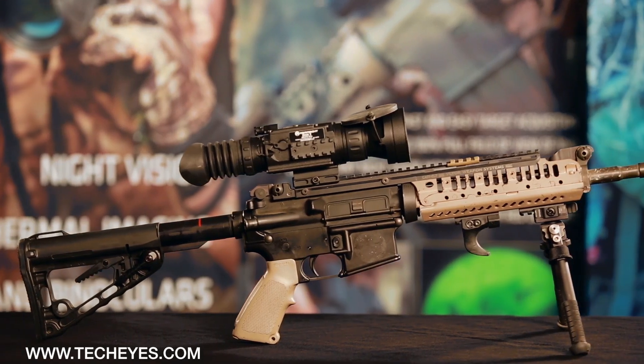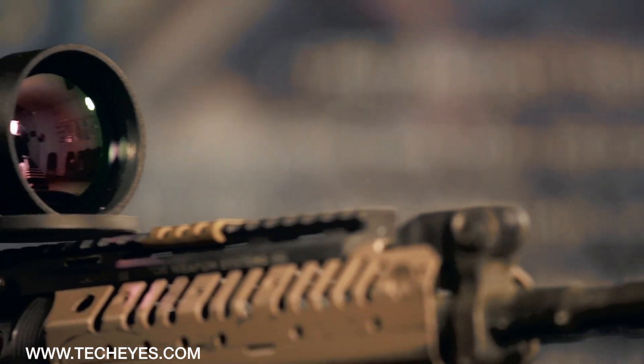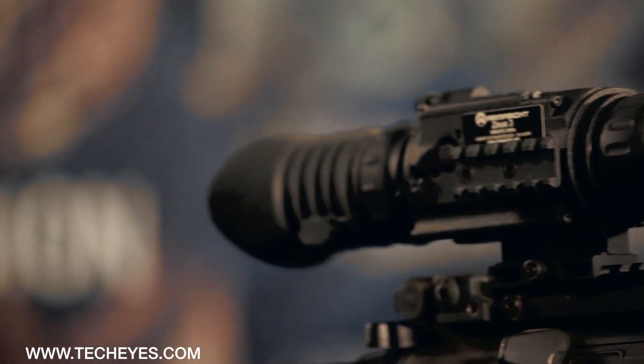There are a few major components that make up a thermal sight. They are the core technology camera, front lens system, output display, and housing construction.